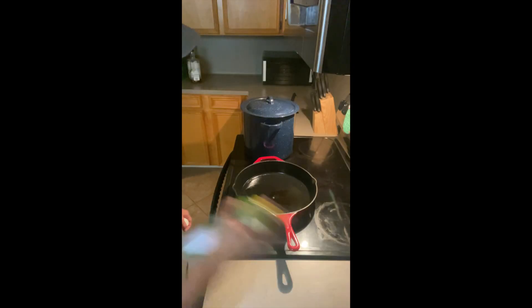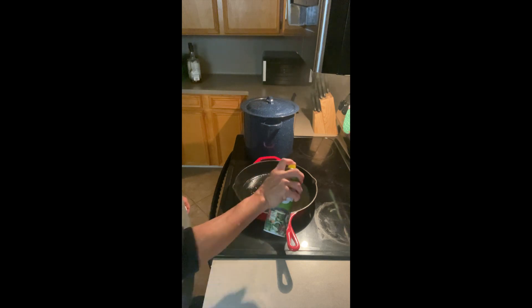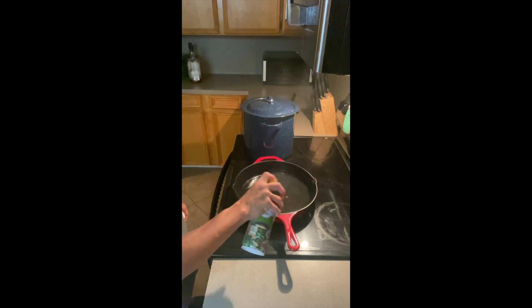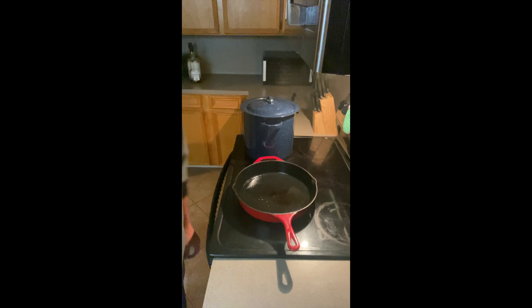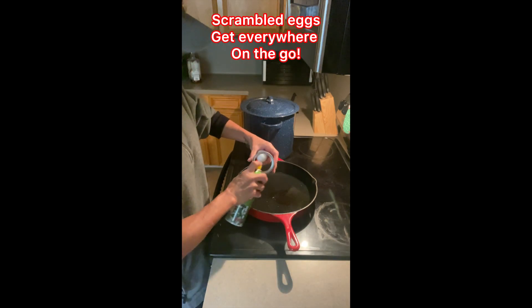I'm gonna toast this bun. I'm gonna add one teaspoon of butter to the bun and a little bit of olive oil — that's his fat. I need to make an egg, so I'll put some olive oil in here. Bobby normally eats his breakfast on the way to work, so scrambled isn't the best option.